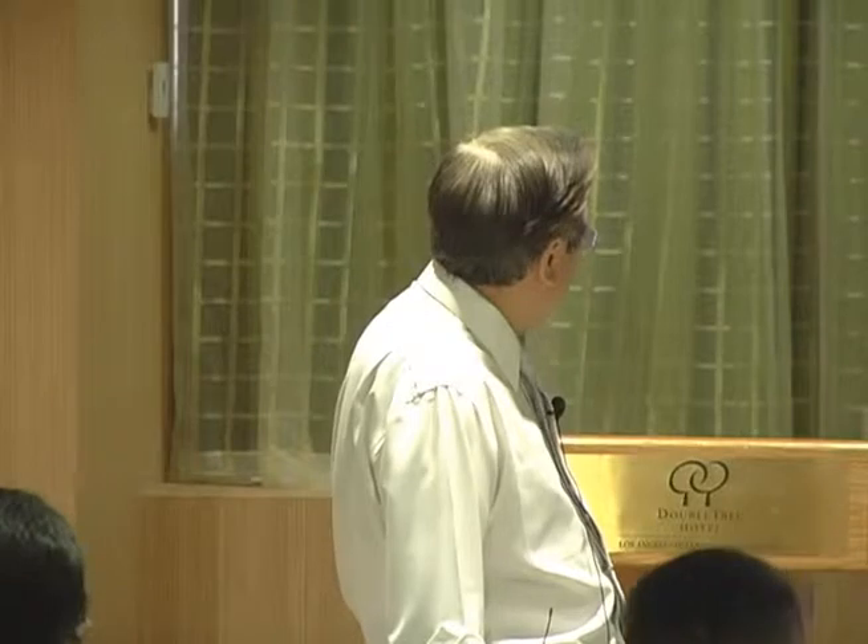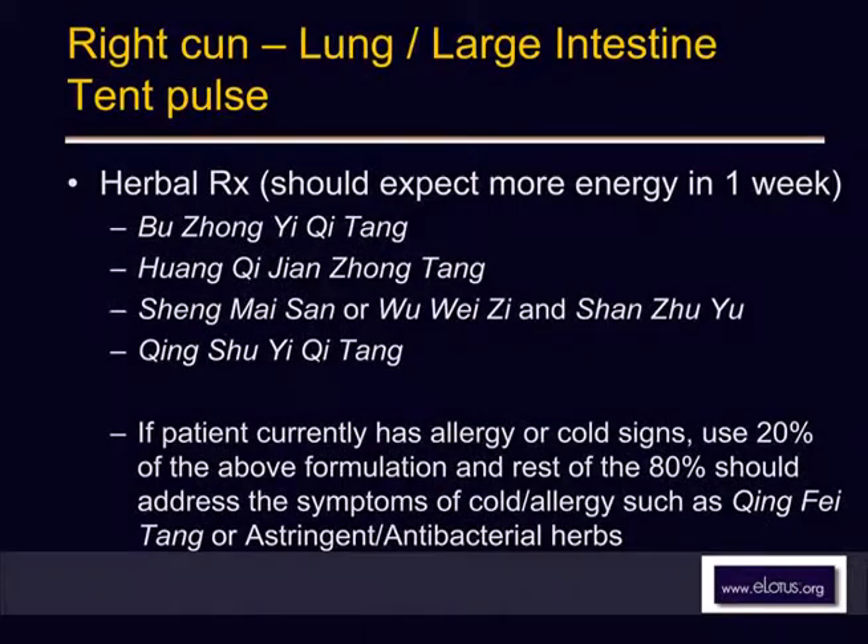Do you give this formula only when they have no cold symptoms, or also when they catch a cold? You can still use the same formula even when they catch a cold. You don't have to add something separate for the cold — it's all in there. This is tonifying, but not 100%. You have to pick some combinations. For example, you can use qing fei tang, ABX, astringents, because the patient is suffering from infection but is also weak at the same time. You just add 20% jian zhong tang or dang gui jian zhong tang.